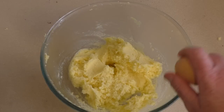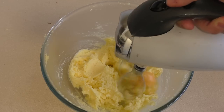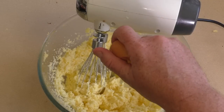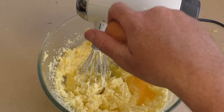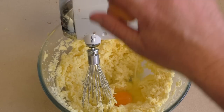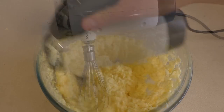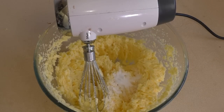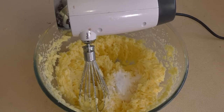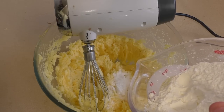Now add three eggs, but add one at a time and beat it in. Then add a teaspoon of baking powder, a teaspoon of cream of tartar, and three and two thirds of a cup...